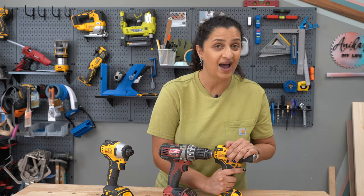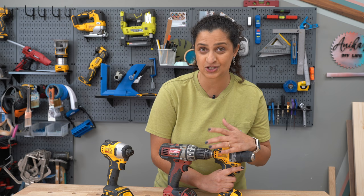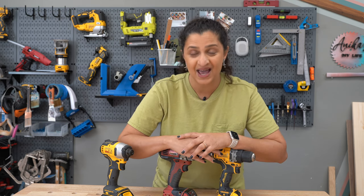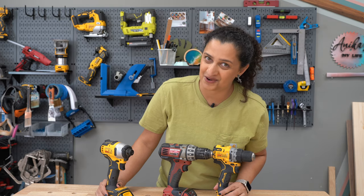Before we get started, I do have a power tool simplified guide where I talk about all the key functions and features of all the basic seven power tools. You can get that with the link in the description below. Now let's talk about all things power drill.